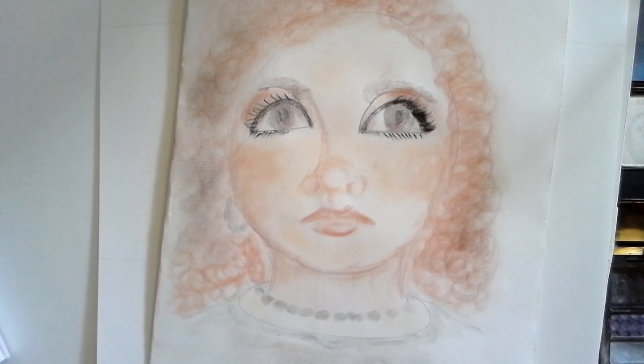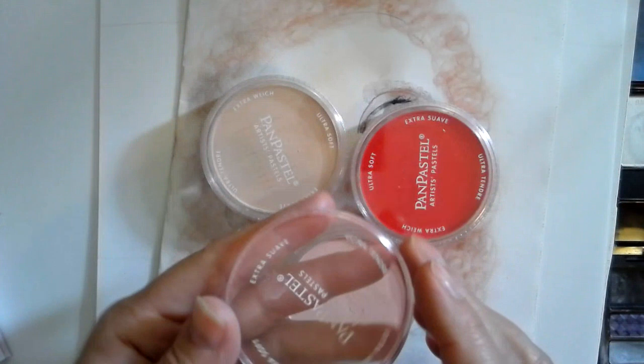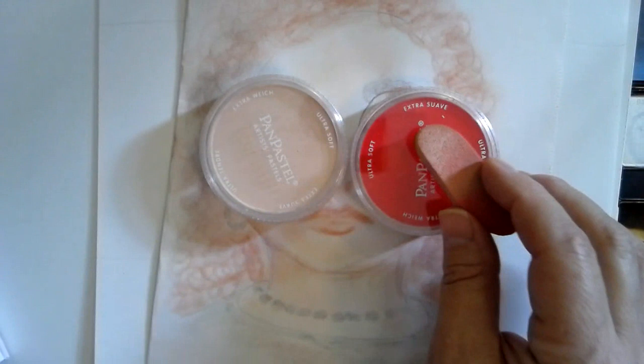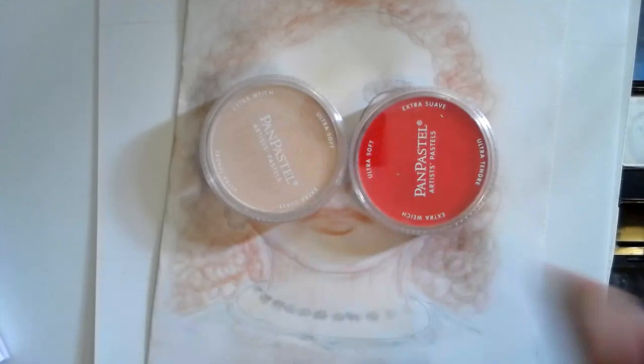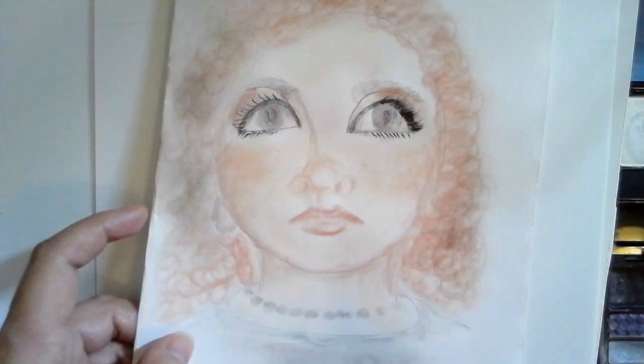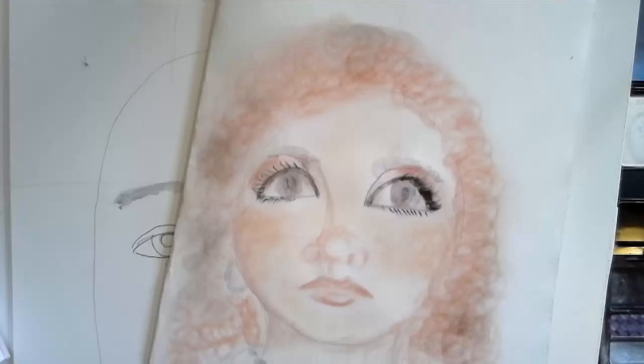When I came into the art studio and was working on another art project, I used these — they're artist pastels — and I thought they look a whole lot like makeup. And this right here is what you use with artist pastels, and it looks a whole lot like a makeup sponge. So that's what I did — I made this little face, and I'm going to make another one with you guys.